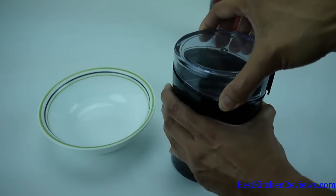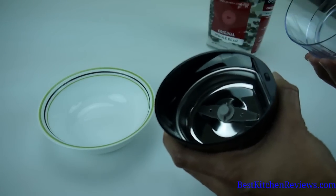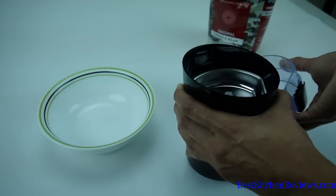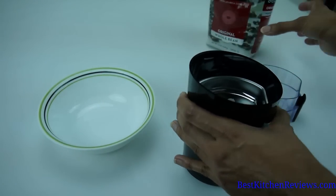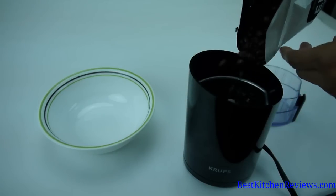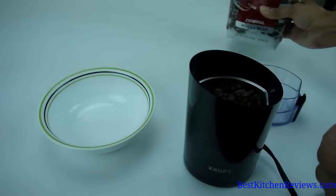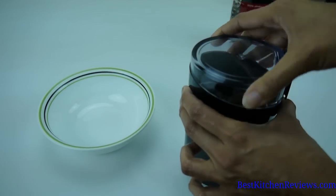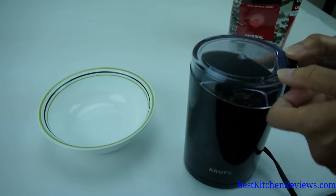The unit has a 3-ounce capacity and a nice steel blade for even grinding. I'm going to show you how quickly you can grind coffee beans — this is already plugged in. We're just going to pour in the beans, put the cover on, and just push down the button for a few seconds.